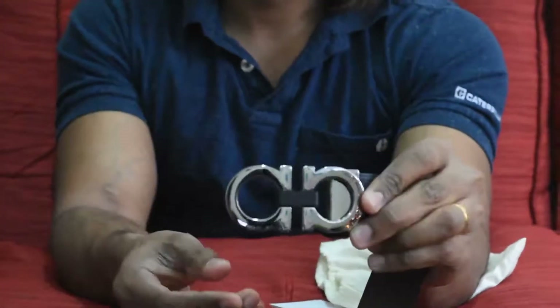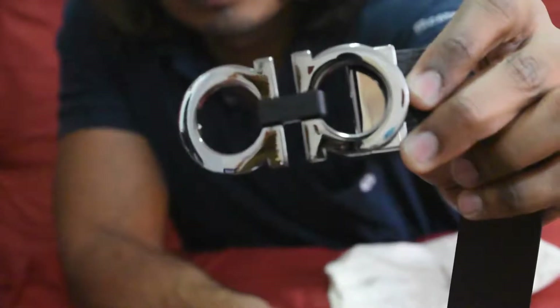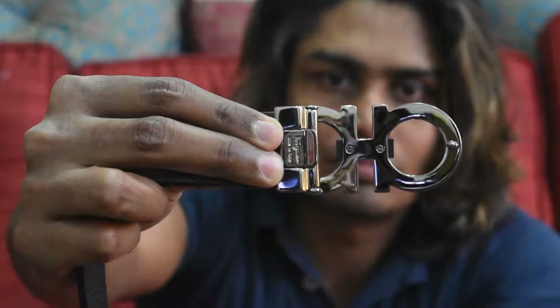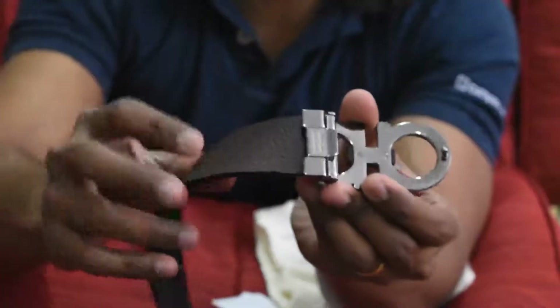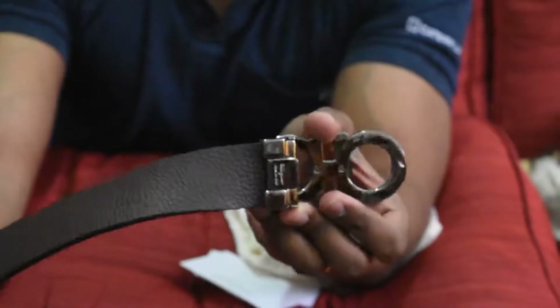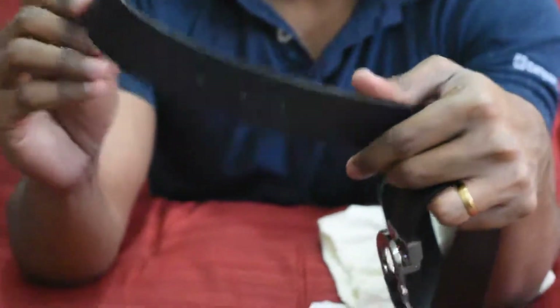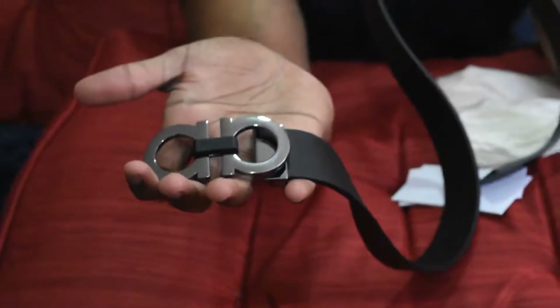The buckle also says Ferragamo. On the back of the buckle there are two screw-like fittings. It says Ferragamo, made in Italy. You can pull this out and put the belt in a reversible way. It has five holes for the buckle — I think it's a really cool belt.